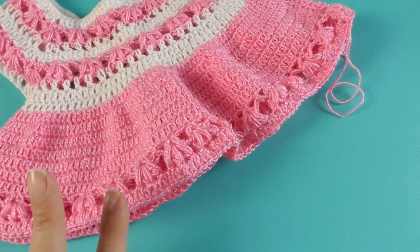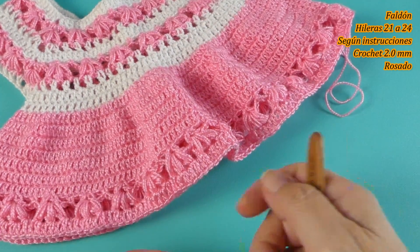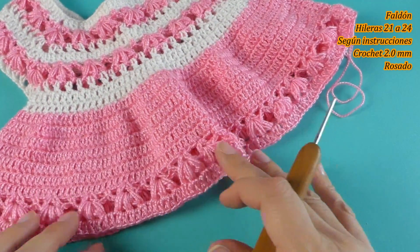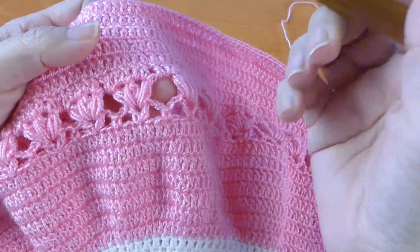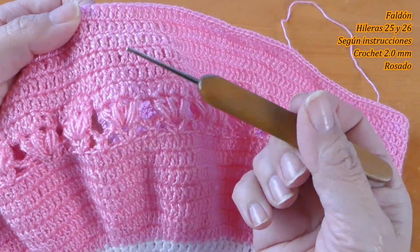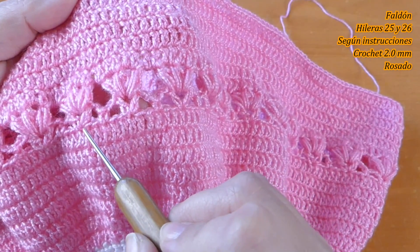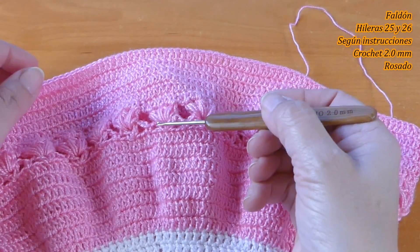Esta sería la hilera 20. Ahora voy a tejer 5 hileras en rosado: contando con esta, cuento 1, 2, 3, 4, 5. He finalizado las 5 hileras y ahora vamos a trabajar las siguientes haciendo estos motivos: son 2 hileras, 1 y 2. Igual, cada 3 puntos hacemos la V, contamos 3 y el medio punto: 1, 2, 3, la V, tal cual como lo hicimos anteriormente.